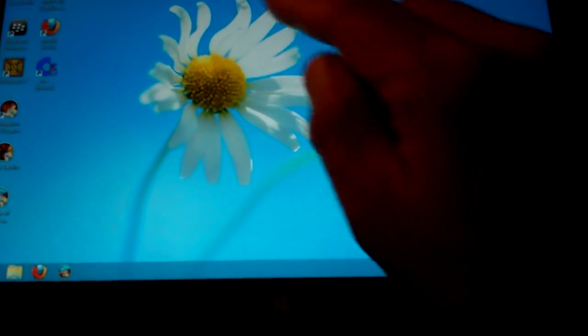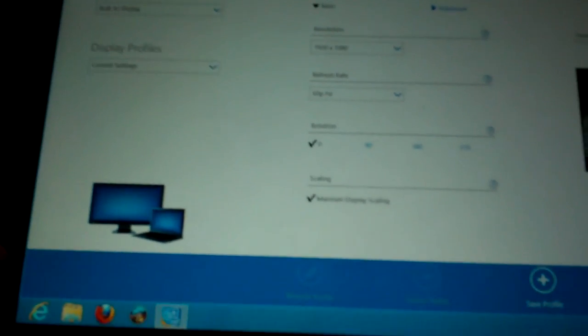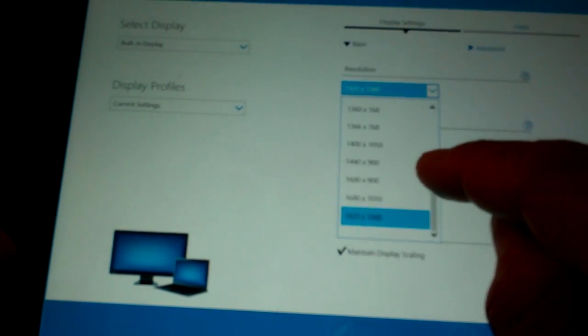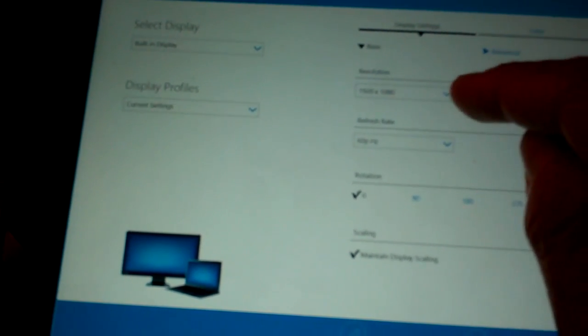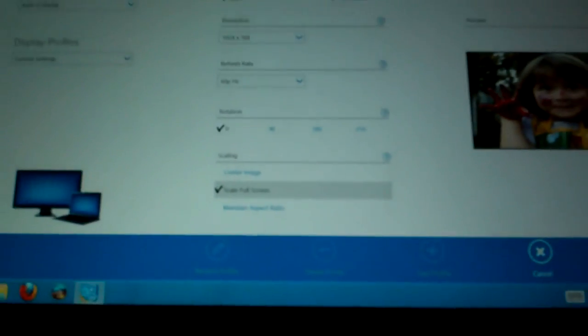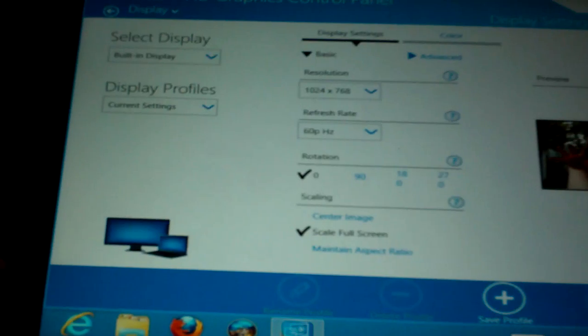What I'll do first is click that one, which is right over there. It'll start and change display settings. As you can see it's now the highest resolution. We need to change that a bit to make it full screen. I'll put it a little bit lower than that, and then I can change this setting to scale full screen. When I've done that I'll apply this and say yes, and then I'll start the game.